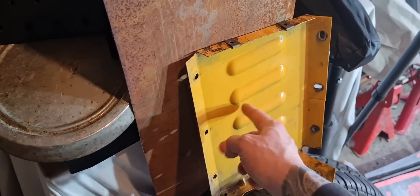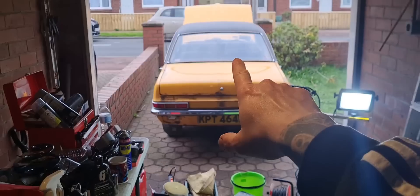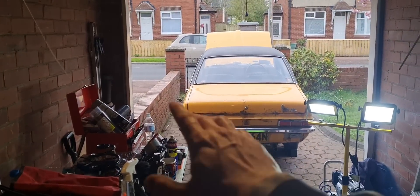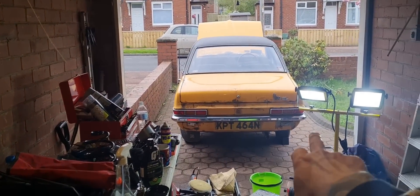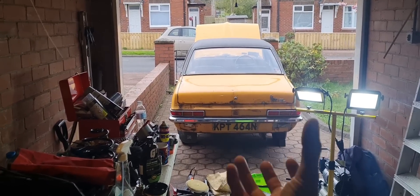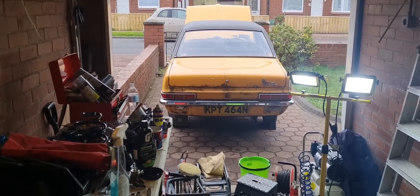50 shades of yellow all over the car, but let's give it a go. I'm going to give the car a clean, G3 it, bring it up, and then chances are I'm going to have a go at repainting the rear valance — the booty bit on the car — and see how it comes out. Let's have a go, come along!